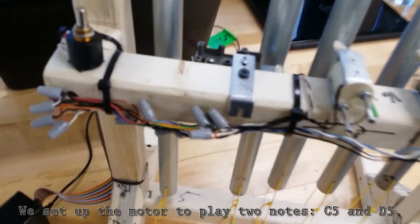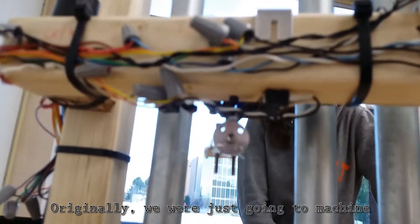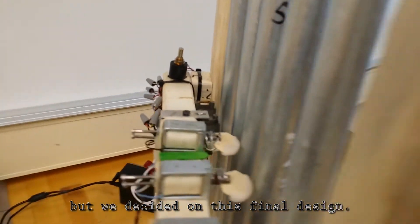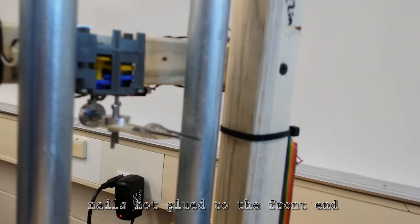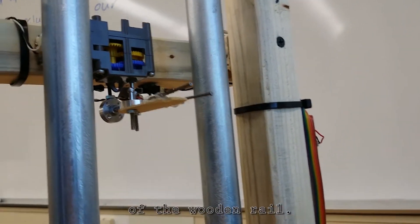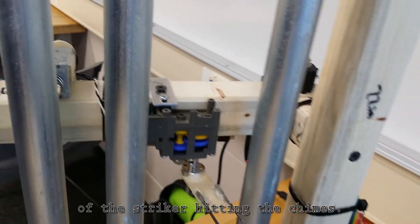We set up the motor to play two notes, C5 and D5. Originally, we were just going to machine an aluminum striker or use the motor without the gearbox, but we decided on this final design. At the end of the gearbox shaft is a popsicle stick striker with two nails hot glued to the front end for better sound quality when striking the chimes. On the other end is an attachment to hit two switches nailed to the underside of the wooden rail. The motor keeps running until a switch is hit, which ensures the consistency of the striker hitting the chimes.